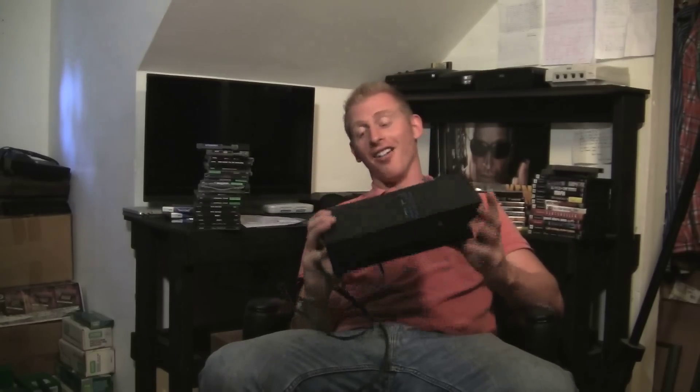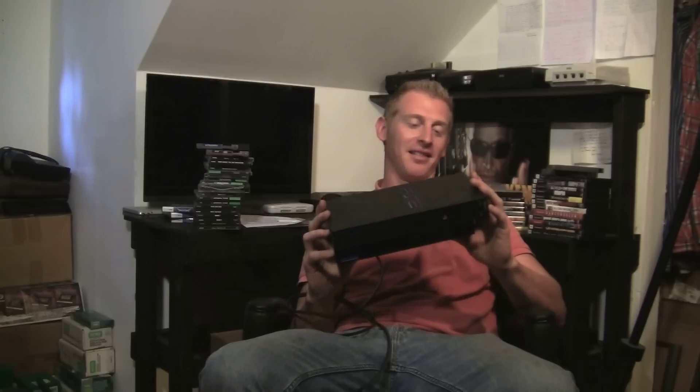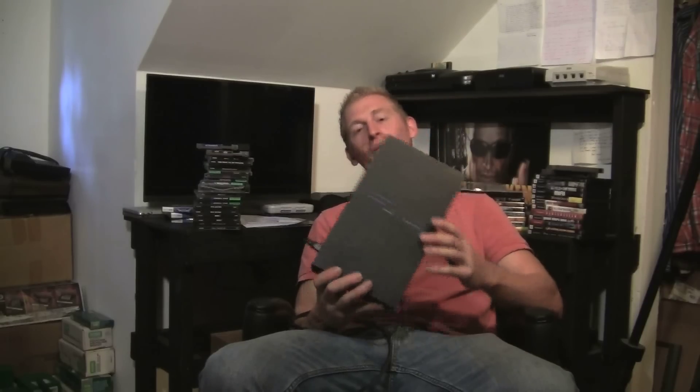Mike Gartner, man — an unexpected package from Mike Gartner. This is great. Your Xbox cord is going out today. I'm going to send it out priority. Bithead 1000 here saying thanks again to Mike Gartner, man. Awesome. Thank you. Thank you.